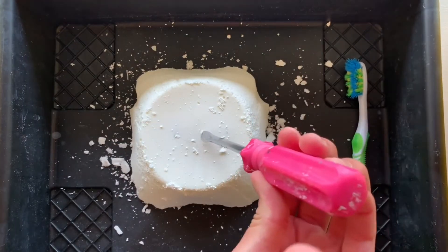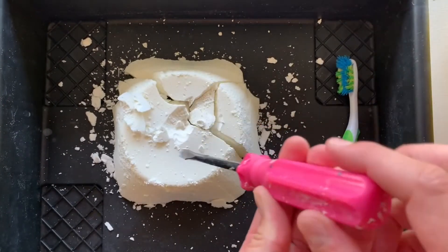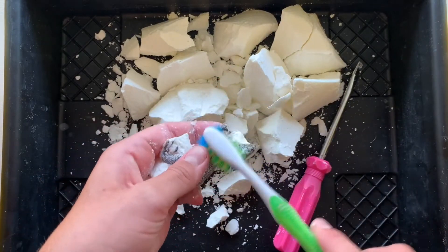Now you are ready to have your participant start chipping away at the block with the screwdriver to look for the hidden toy. After they have uncovered the toy, they can use the toothbrush to clean it off.